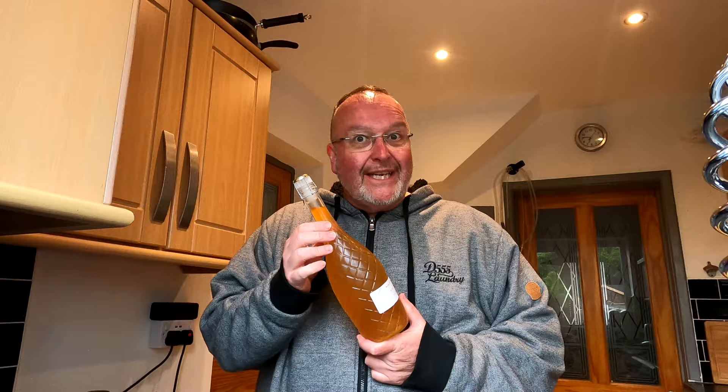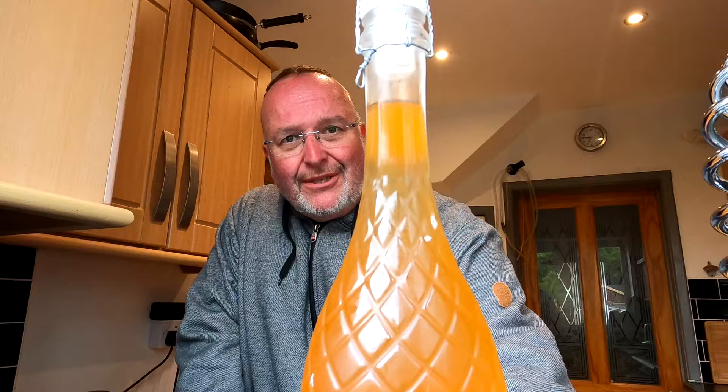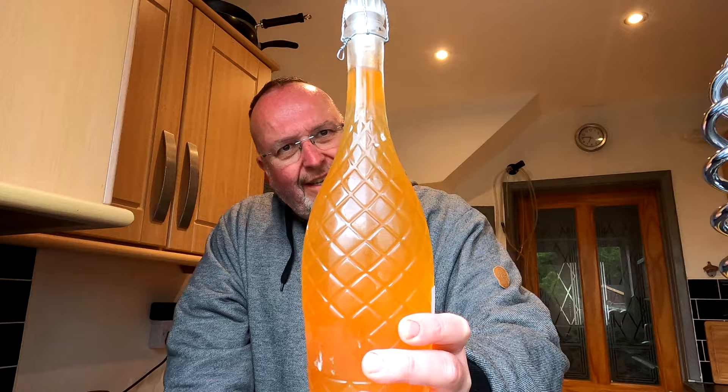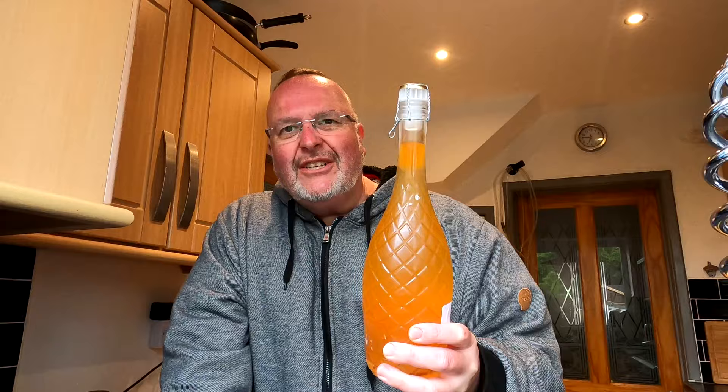Good evening from the kitchen folks — it's my Bucks Fizz Cider grand opening night, and yes I'm quite excited about this one. Look at the colour — there's a patch of colour in the neck, then a clear bit, then the colour starts again. It must be something to do with the dissolved sweets and sugars — it's an interesting effect anyway.